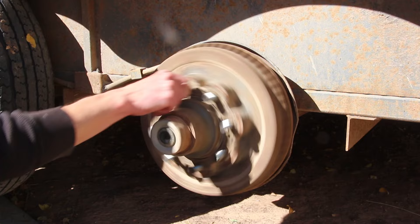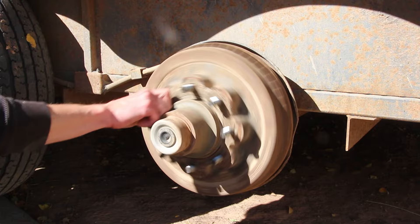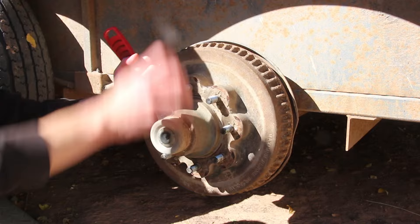Before I pull this drum off I'm just gonna spin it to really see if it's making any weird noise. I don't hear any brake drag or anything, which kind of leads me to believe that maybe these brakes aren't even working. We need to remove this dust cap so that we can get to the nut underneath it and pull the whole drum off. I'm just using a scraper to clean the dirt out of the edge and start working the cap loose.